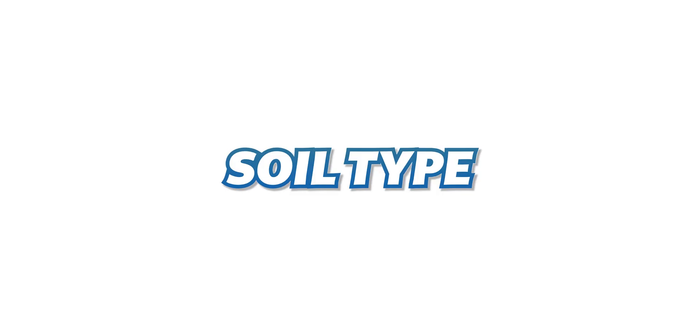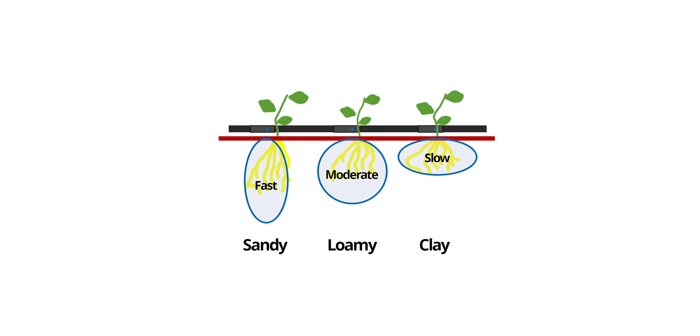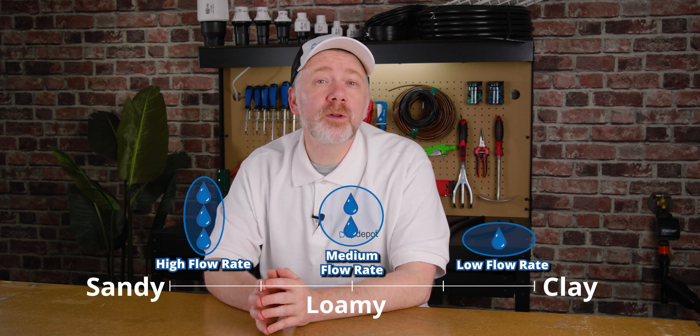Another thing to account for is the soil you're working with. Soil types can range from sandy to loamy to clay, and water has different penetration rates in each type. Clay soil can tolerate wider spacing, as it has stronger capillary action than sandy soil, which prefers close emitter spacing. Root zones will typically grow deeper in sandier soil types, while in loamy and clay soil types, they'll spread wider and shallower. Soil type not only influences emitter spacing but also emitter flow rate. The general rule is sandy soils prefer high flow rate emitters and clay soils prefer low flow rate emitters.